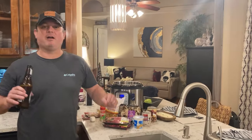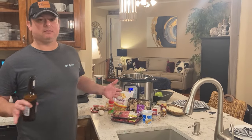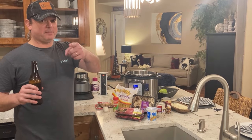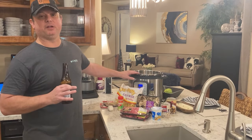Hey y'all, this is Zach with Meals Under Pressure. I am really excited tonight — we're going to make a video recipe for one of my favorites, my favorite dish we've made so far. Zach Ward's world famous Meals Under Pressure beef stroganoff. This is really good.